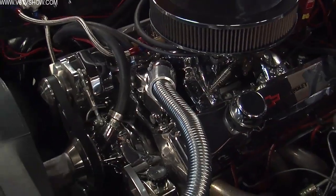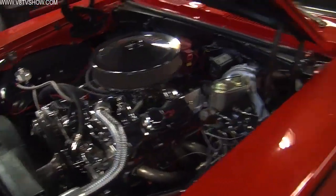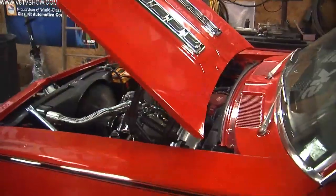So the first thing we did was we drove the car in, which is kind of strange for us to drive the car in, but we're going to tear it down. It won't idle — damn carburetors.